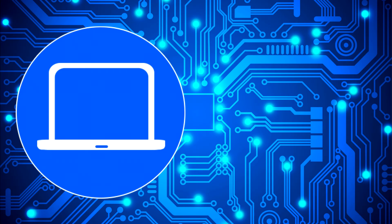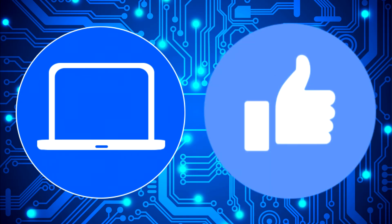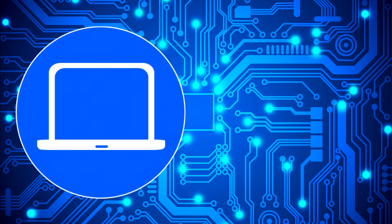Thanks for watching! Don't forget to like and subscribe if you enjoyed this video. If you need more, check out this playlist to watch other tutorials for your laptop. You can also click here to find parts for your laptop at partspeople.com.